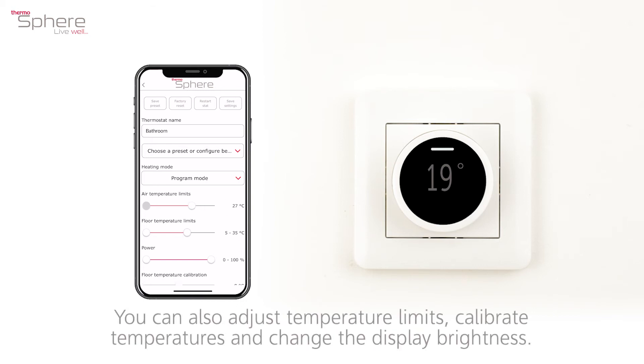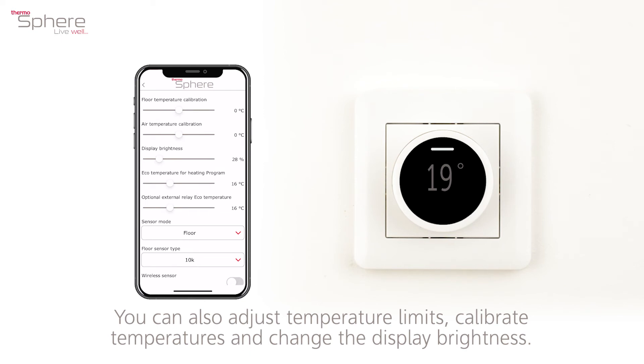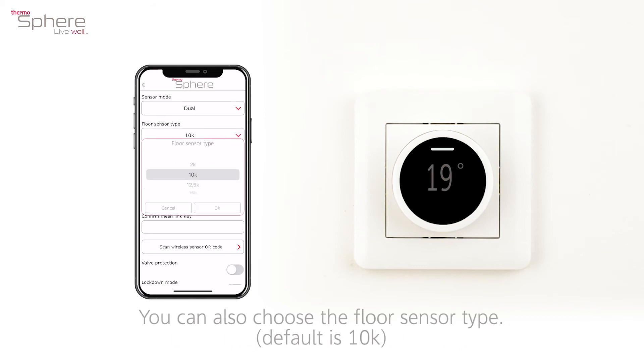You can also adjust temperature limits, calibrate temperatures, and change the display brightness. There are five sensor modes to choose from, depending on your heating system. You can also choose the floor sensor type. Default is 10K.